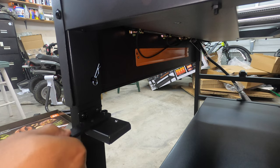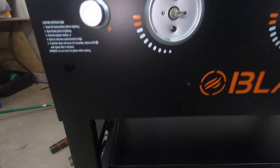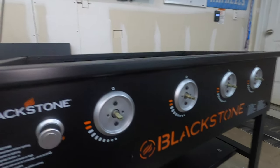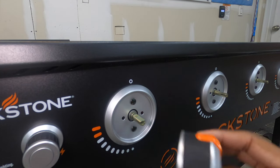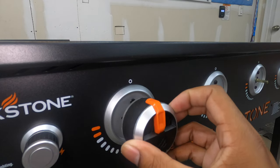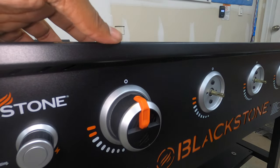Next we're moving to the knobs. You have a flat side and a round side — make sure the flat side goes where it should, and then they just push right on.